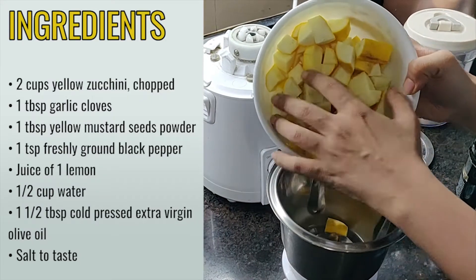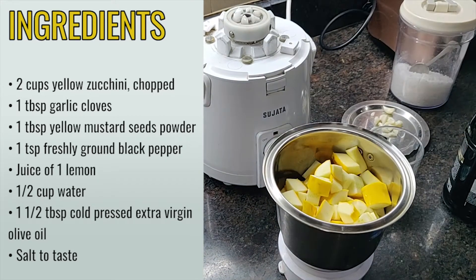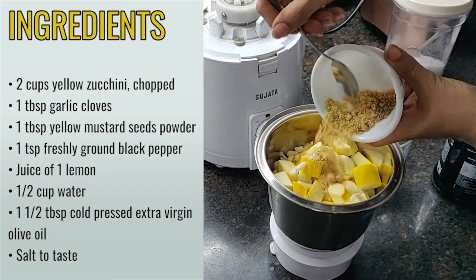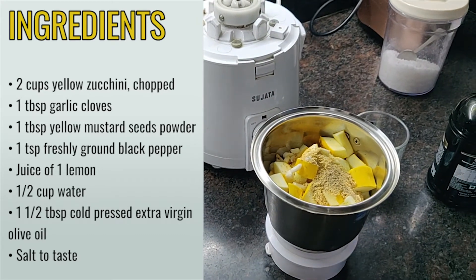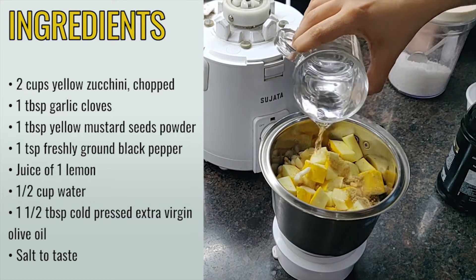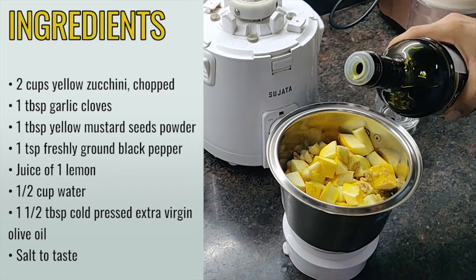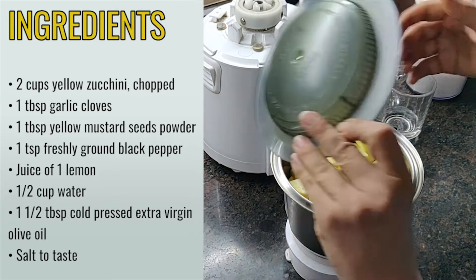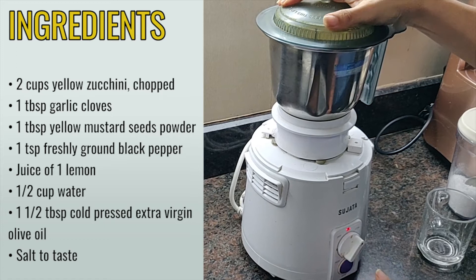For the sauce I am taking 2 cups chopped yellow zucchini, 1 tbsp garlic cloves, 1 tbsp yellow mustard seed powder, 1 tsp freshly ground black pepper powder, juice of 1 lemon, half a cup water, 1.5 tbsp cold pressed extra virgin olive oil, and salt to taste. I usually avoid salt in my salads so I am not putting any salt here.